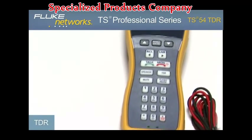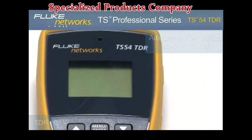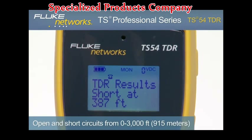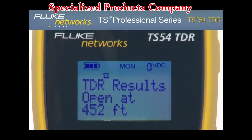Let's take a closer look at some of the features, starting with TDR — Time Domain Reflectometer. Connected to a dry line, turn on the unit by pressing the monitor key, then press the TDR key. In seconds, the TS-54 TDR provides the distance to the nearest open or short on cables up to 3,000 feet or 915 meters, with results shown on the LCD.